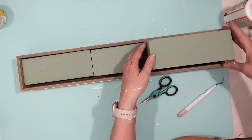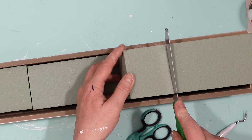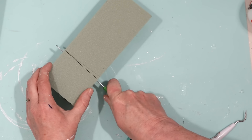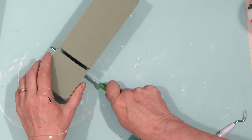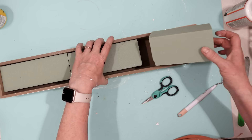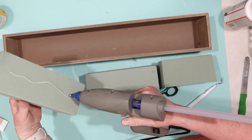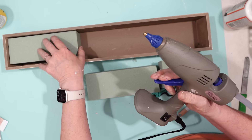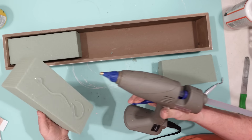The third foam piece was a little too long, so I just cut it down to size — very easy to do with floral foam. I also added a little bit of hot glue to each of the foam pieces before putting them into the box to make sure this foam stays in place.